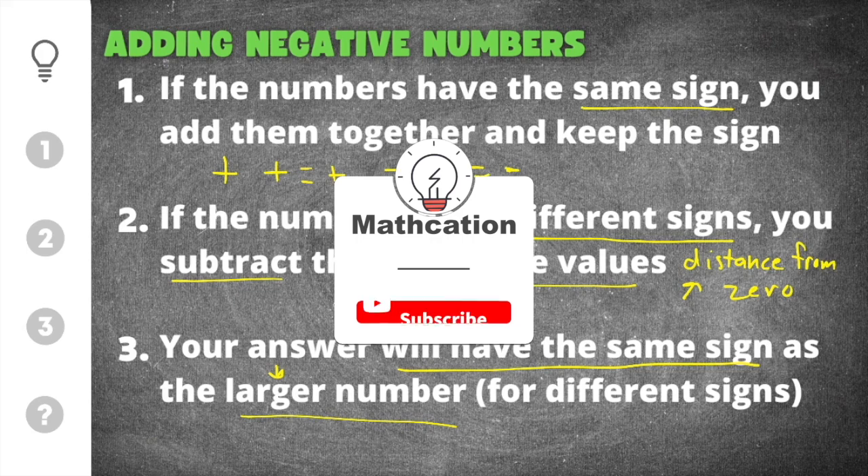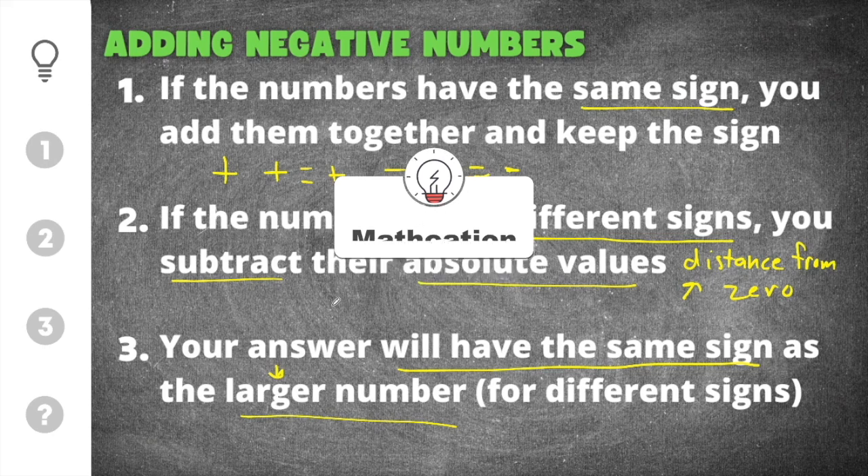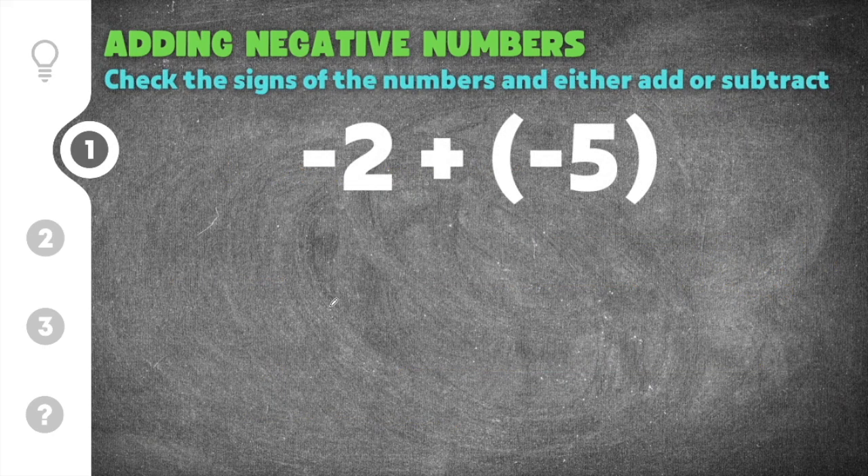If you're learning anything right now, don't forget to subscribe so you don't miss out on other helpful math videos. Alright, let's go ahead and get started on our first practice problem on adding negative numbers.